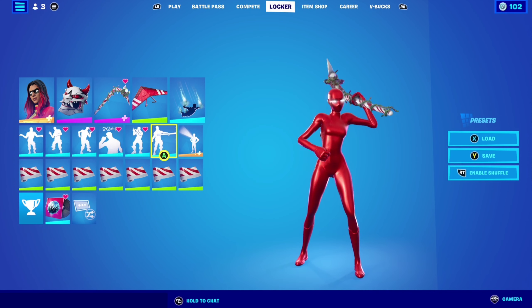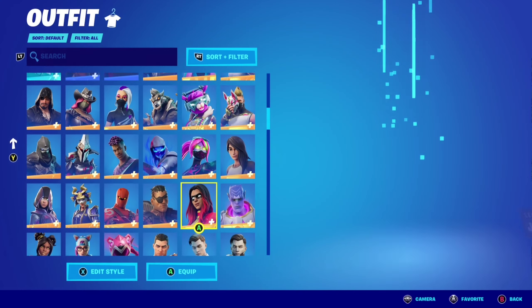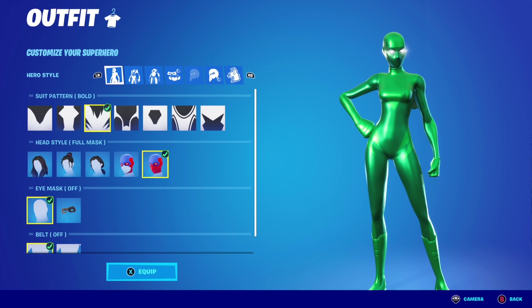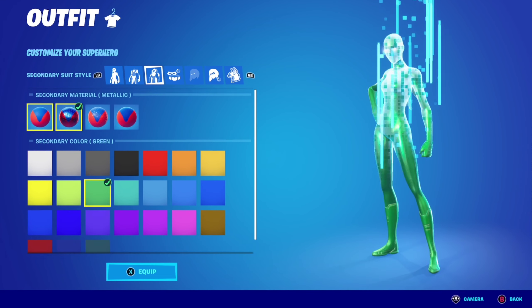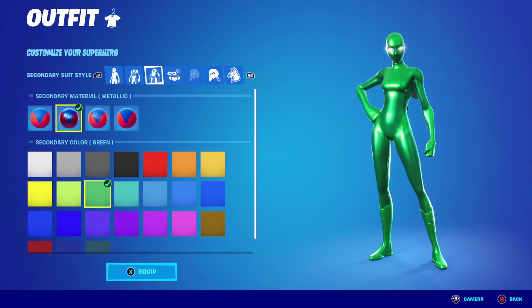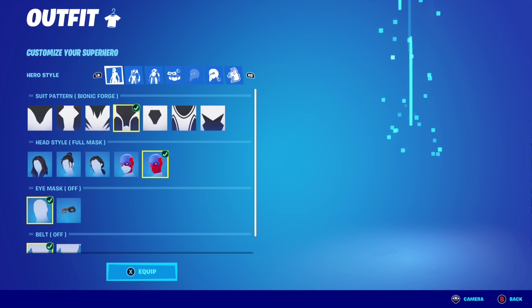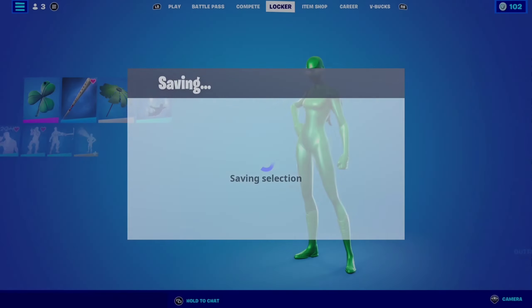Let's go on to combo number two. For combo number two with superhero skin I'm using Joltara skin, with suit pattern being bold, primary material is metallic, primary color is green, secondary material is metallic as well, and secondary color is green as well. It doesn't change a thing, but I like the bold pattern the most.